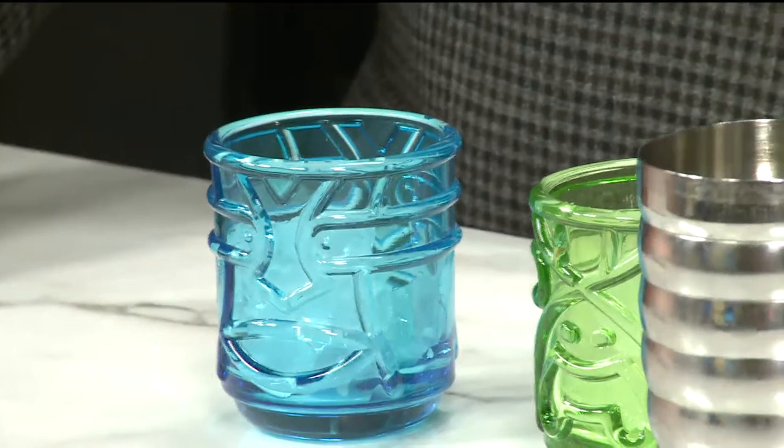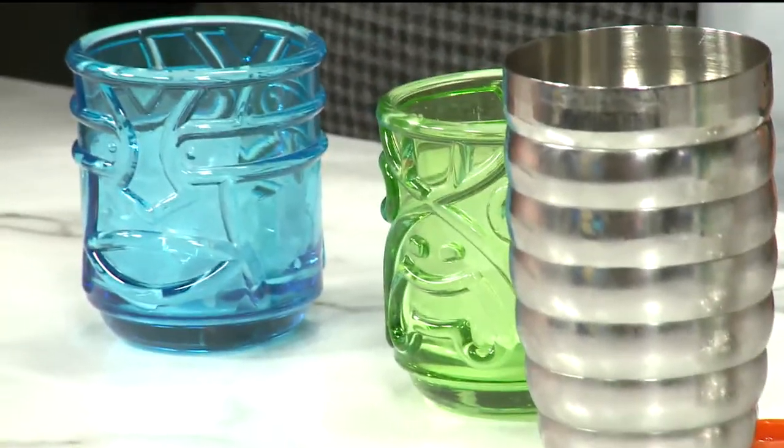Here's a piece of trivia for you. Do you notice these fun little tiki glasses? All this is coming back — it is so fun. We're going to make a classic tiki drink today. Do you remember the gentleman that developed a lot of these famous tiki rum drinks? Beachcomber! I don't get to stump you very often, but I did today.